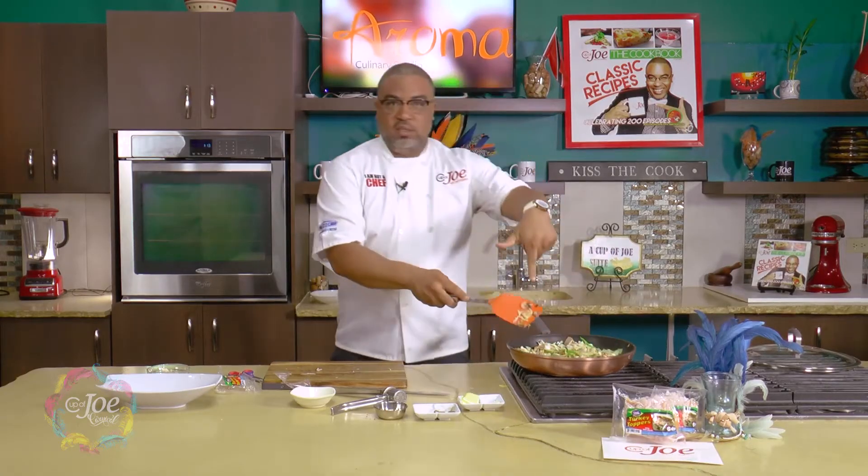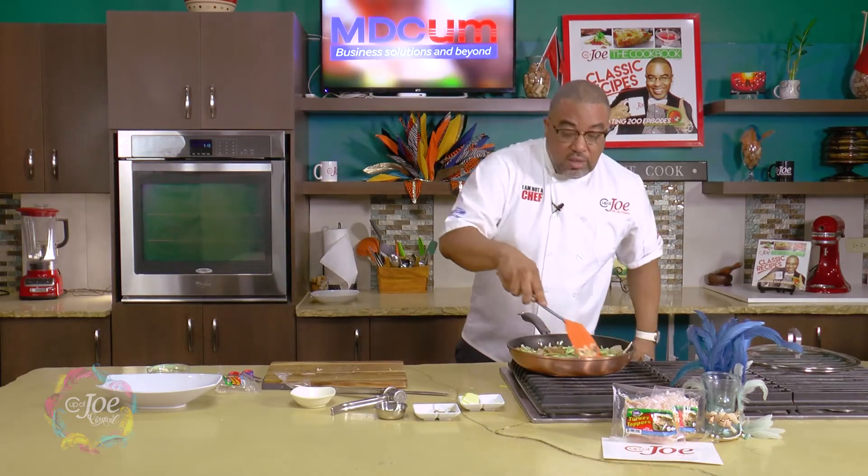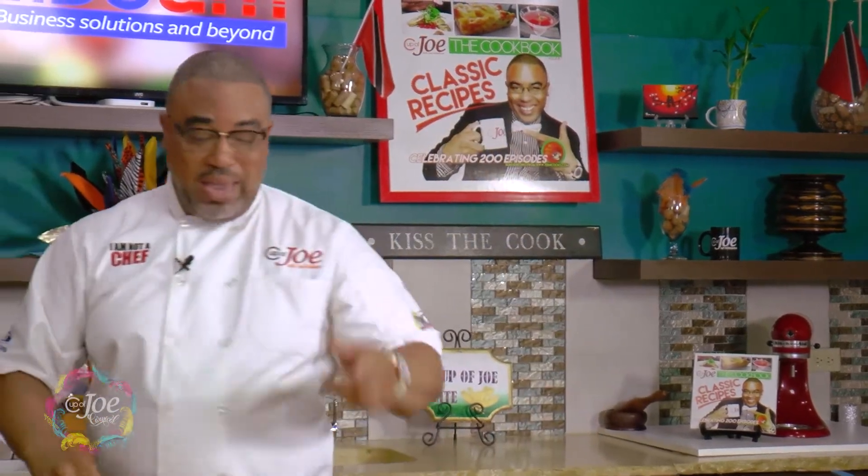You've got protein in the Turkey Toppers, you've got your vegetables — cabbage and mushrooms. Now if you really wanted it to be a little more hearty, I was thinking potatoes — nice roasted potatoes kind of feel with the turkey. That's one of the good things about the recipes we do on Cup of Joe: try it, put your twist on it. Just use a Great Foods product and get your weekend off to a great start.